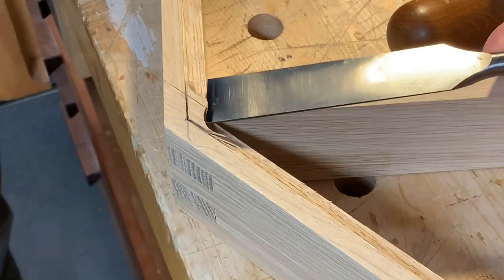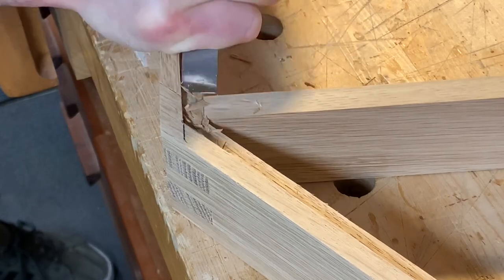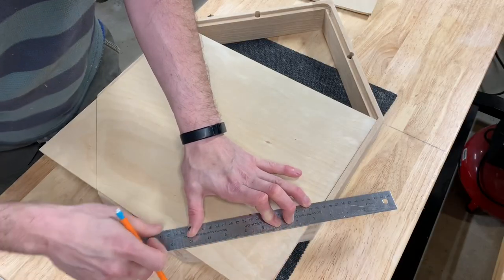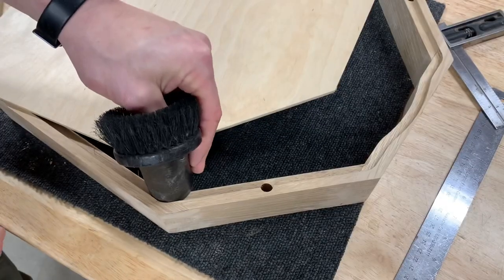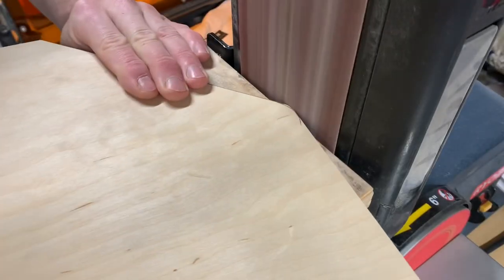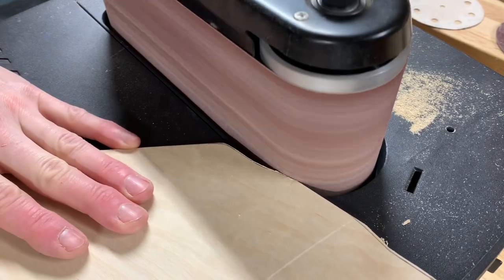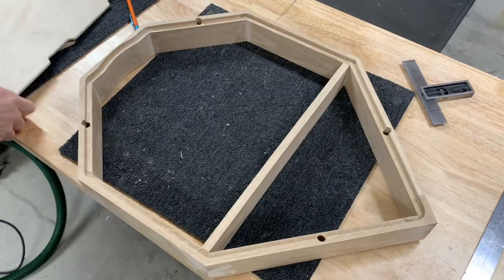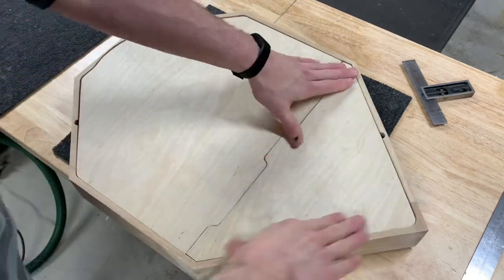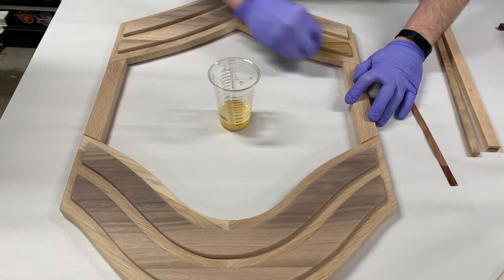The corners where the lower part meets the flag needed a little clean up by hand. The last construction step was cutting out the back panels. For finishing, I decided to use Rubio Monocoat.